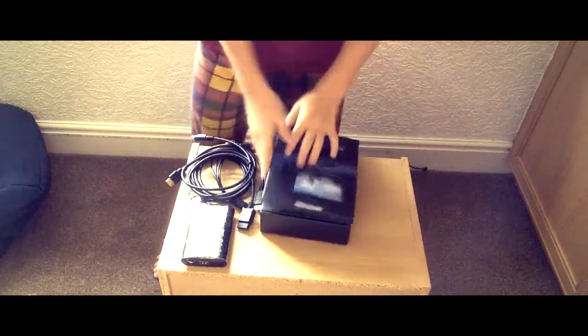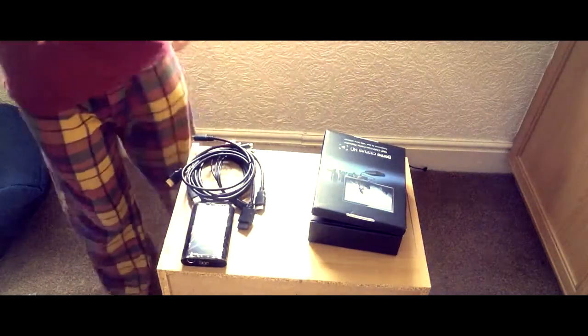Let's head over to the second part. After the setup of the Elgato, as you can see it is round the back looking very nice — it's connected to the PS4 and the telly. I'm on the PS4 now playing Dying Light, so that's what it looks like through the telly.